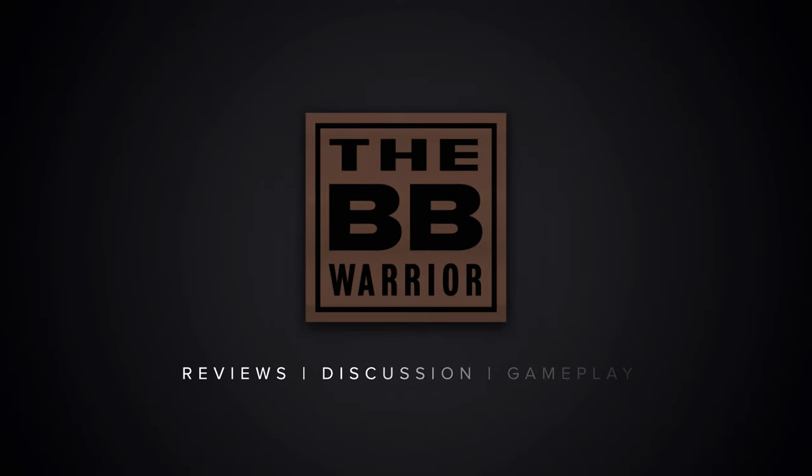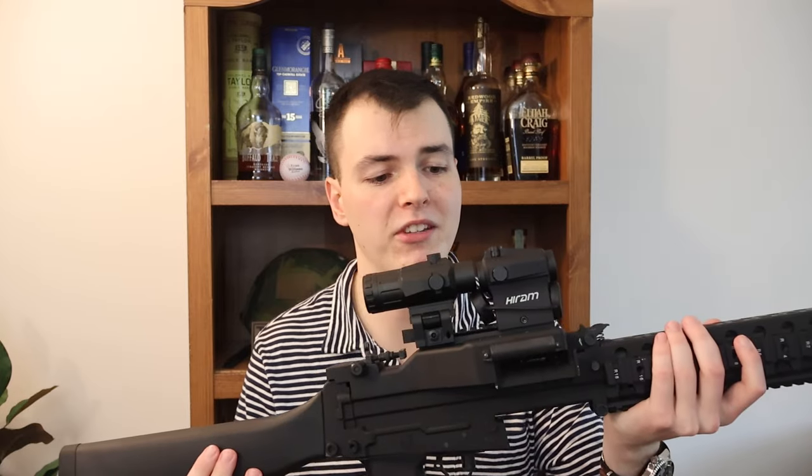Today we're going to answer the question: are flipped aside magnifiers like this one here actually worth it for airsoft? What's up airsofters, my name is Lane. I think a lot of players want to put magnified optics on their airsoft guns because they think it'll give them an advantage — being able to have that magnification to see further away and hopefully make more accurate shots.